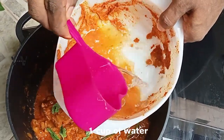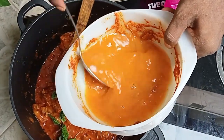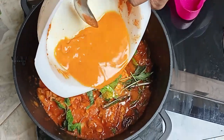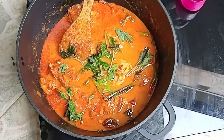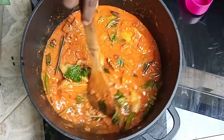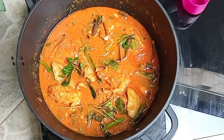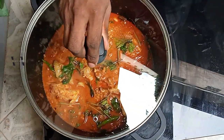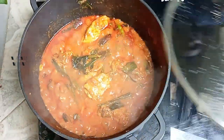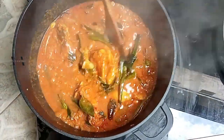To the extra masala, add 1 cup of water, mix it, and add that to the pot. Let this cook for another 15 minutes, then remove the lid and let the chicken cook for another 5 minutes without the lid.